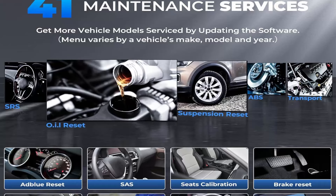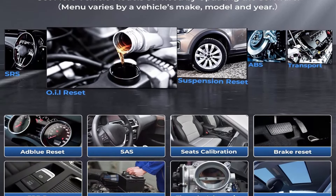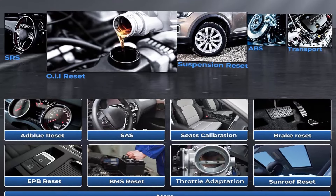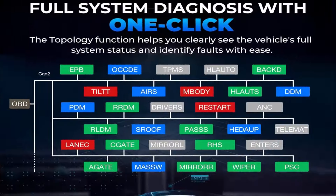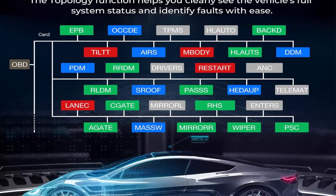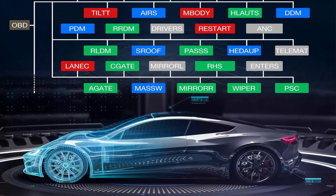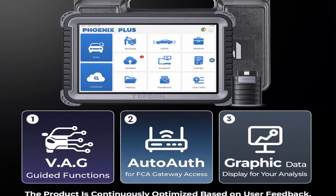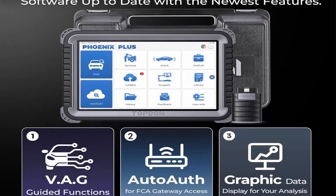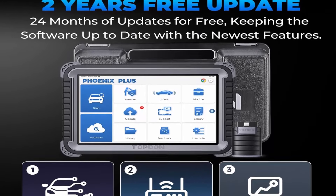Bi-Directional Control with 41 Hot Reset Services and AutoScan with Non-16 Pin Connector Kit. The Top 10 Phoenix Plus Scanner can perform: Turn Off ACC, Lane Keeping Assist, Oil Pressure Control Test, Vehicle Level Position Calibration, Brake Vacuum Pump, Wheel Speed Sensor Supply, Windows Calibration, Language Change, A/F Reset, Coolant Bleed, Transport Mode, AdBlue Reset, Stop/Start Reset, and more.